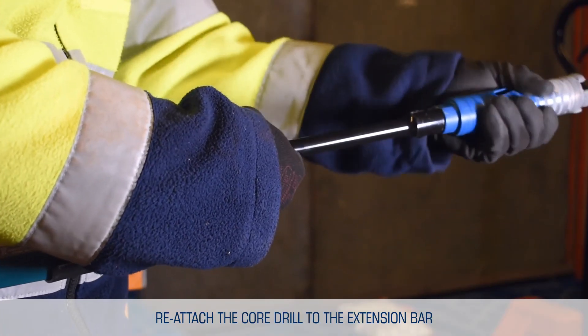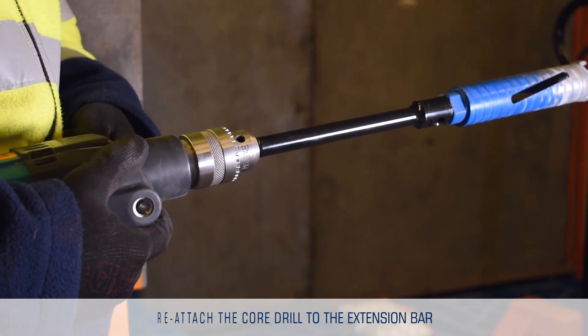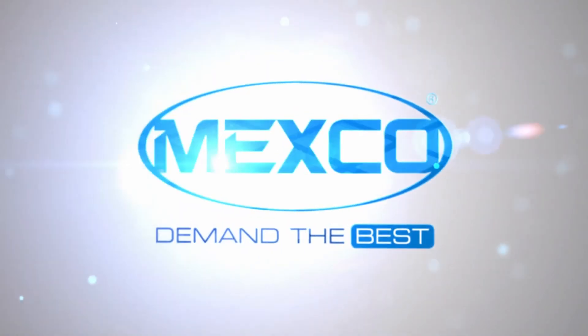Once this is done, continue to drill into the existing hole. Remember, choosing the right diamond tool for the job can save you both time and money. Demand the best!